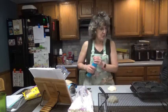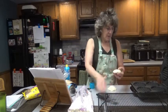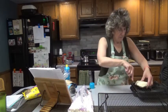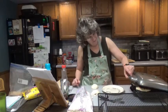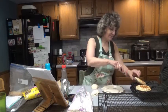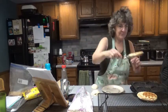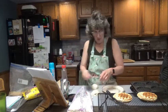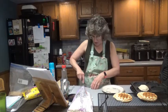Let's spray the waffle iron. I'm only going to do two at a time, on the front two. Put them down and start checking at about three minutes. Mine took a little over three minutes. Just let them sit there to cool, then spray again and put the next ones in.